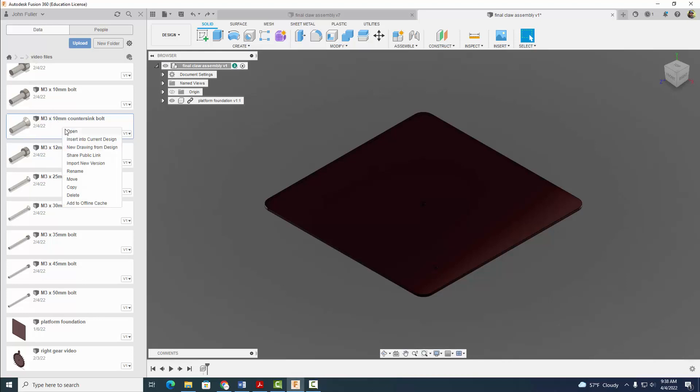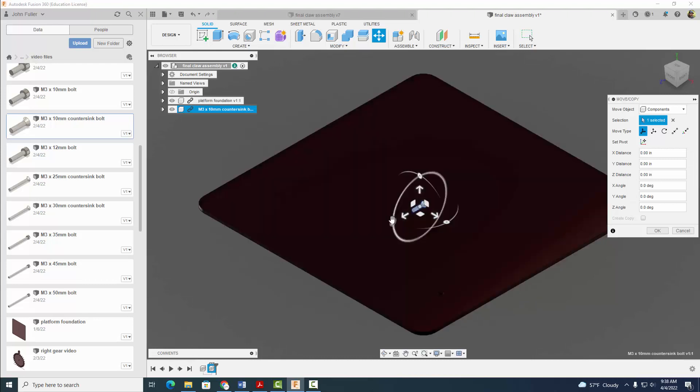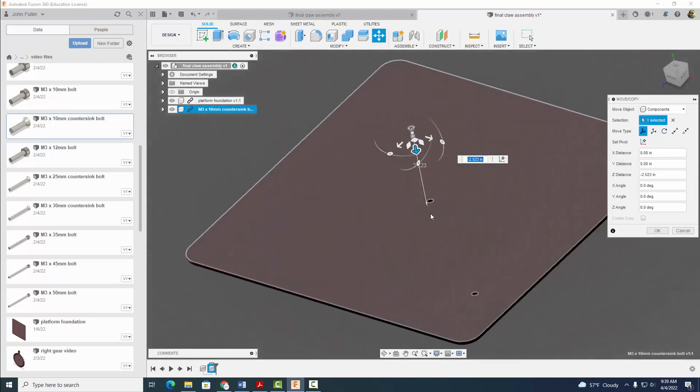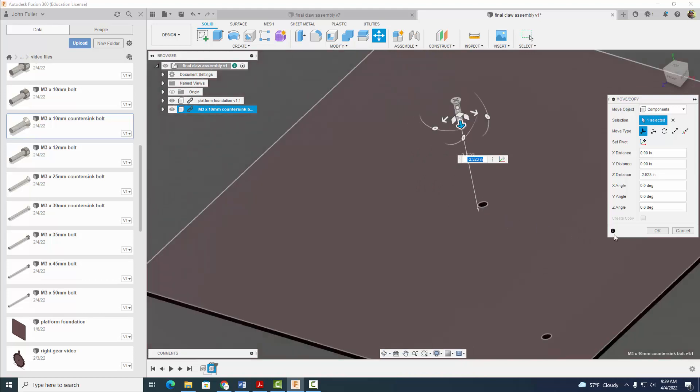I'm going to right click, insert into current design. And I'm going to go ahead now and just move it up. I'm looking for that countersink hole. The countersink hole is here — hopefully you see that cone shape there. I'm going to go ahead and select OK.